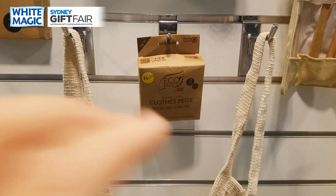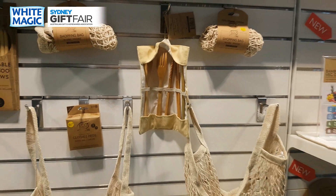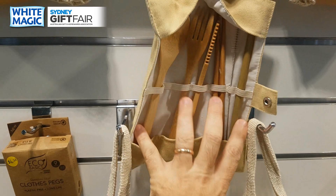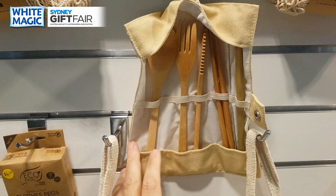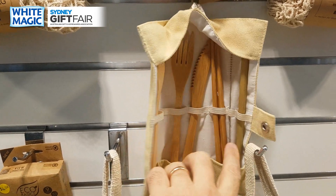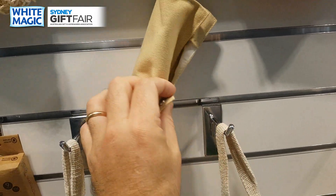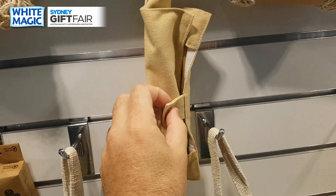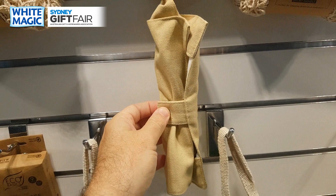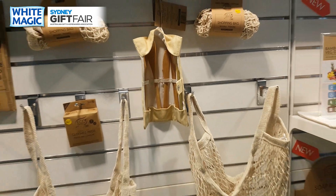You've got our very popular cutlery set in a cotton bag — you've got your spoon, fork, knife, chopsticks, cleaning brush and bamboo straw, all in an easy-to-pack roll. That has been very very popular — we've gone through at least four production runs on that.